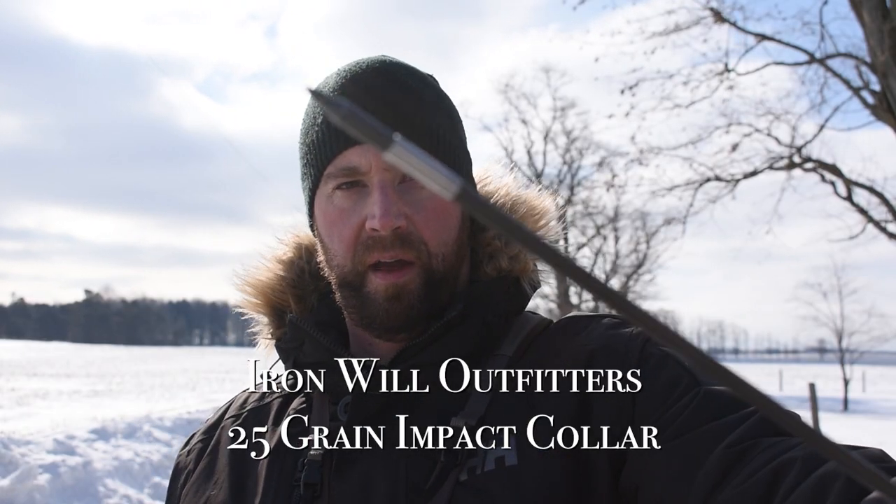We're out here at 50 yards shooting my Prime Nexus 4, 70 pounds, 30-inch draw. We're going to be shooting Easton Axis 5mm arrows, and on the end of these arrows is an Iron Wheel impact collar.